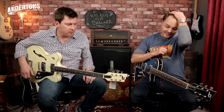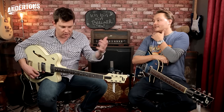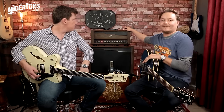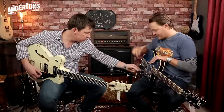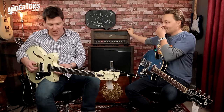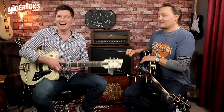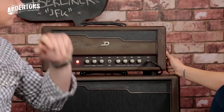Lots of Duesenbergs. The last Duesenberg video went down very well and people liked the sounds. But today we are introducing something else into the mix, because aside from these guitars, what we're really here for is this — the Berlin amplifier.